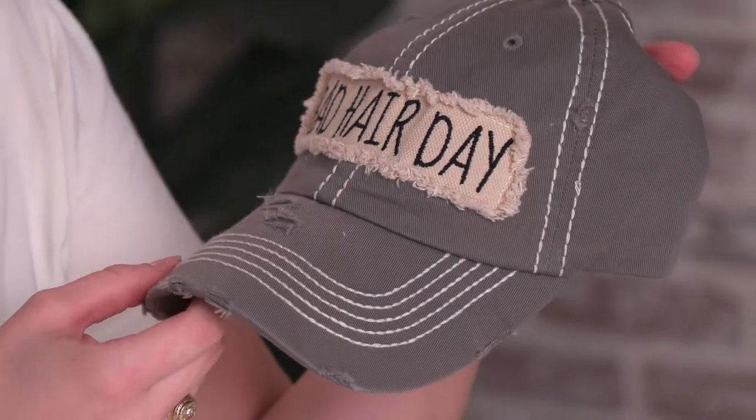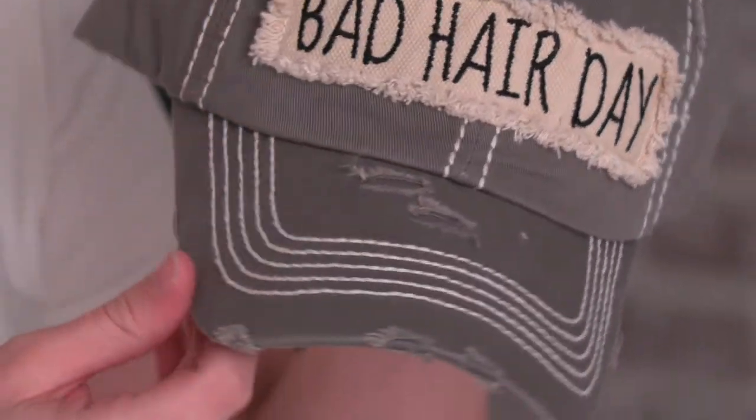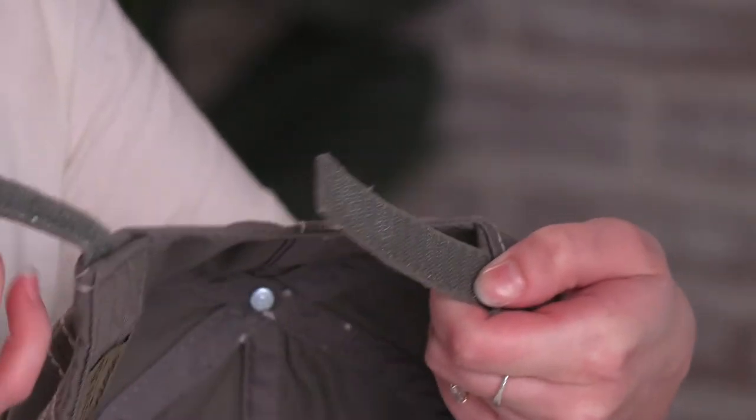It's made from a hundred percent cotton, has an embroidered patch and distressed detail. It also has an adjustable velcro back that's also embroidered. This is our bad hair day baseball cap.